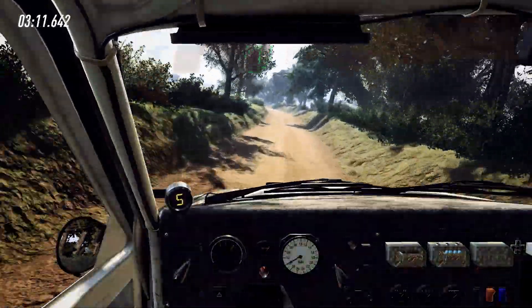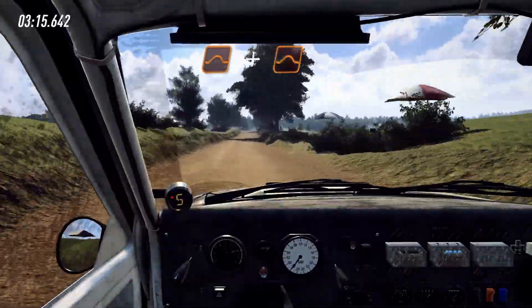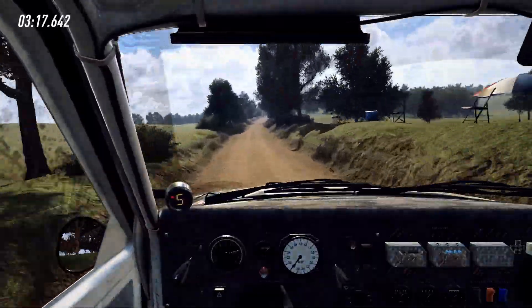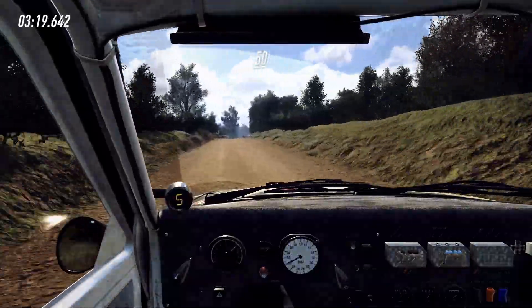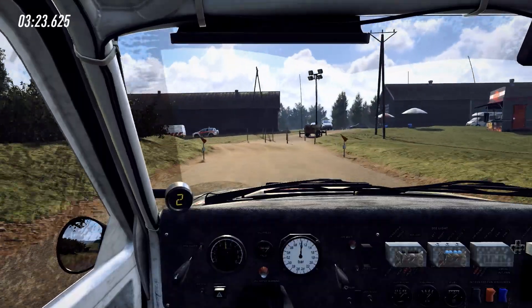Into 6 left, 50, 6 right, 50, flat jump and jump, 50, 6 right, opens long over crest into slow, slow tarmac, 50, turn, 1 left, opens, don't cut long.